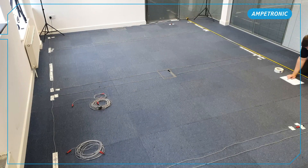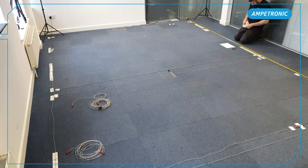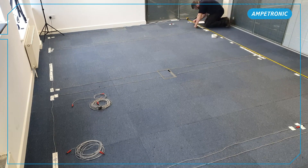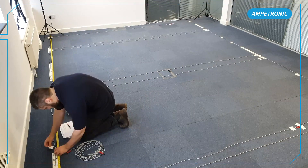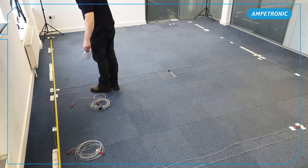Now we've installed the first array, we are going to repeat the same process for the second, red array. We will mark it out down each side of the room and lay the cable in the same way as before, making sure not to disturb the cable we've just laid.